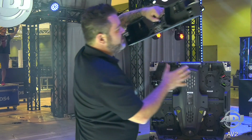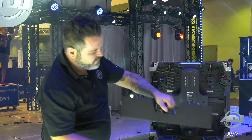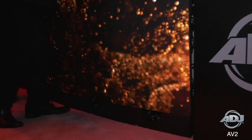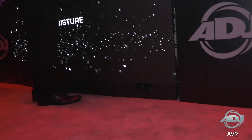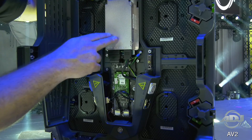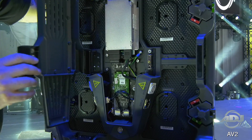You can also use this as a ground stacking mechanism. The panel is not actually resting on the floor. And here you can see how you would access any of the components that you needed to service.